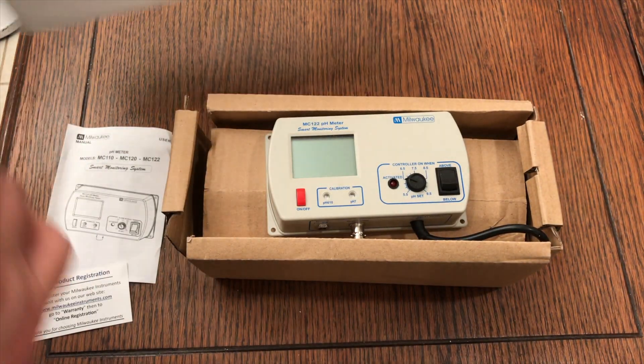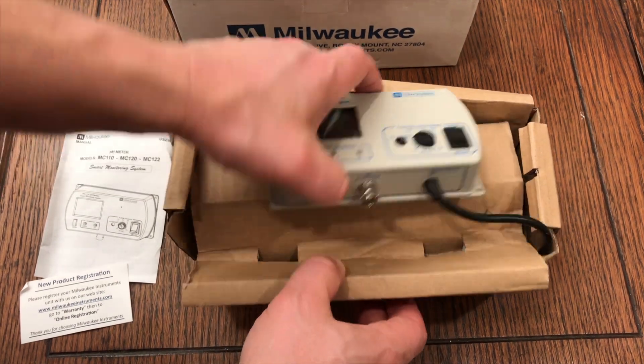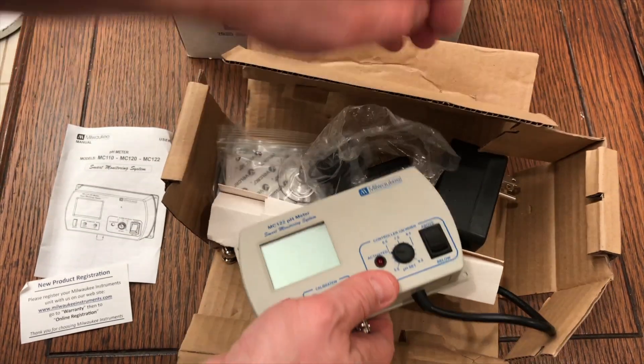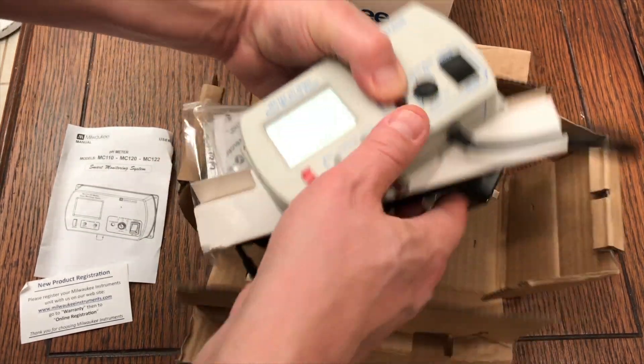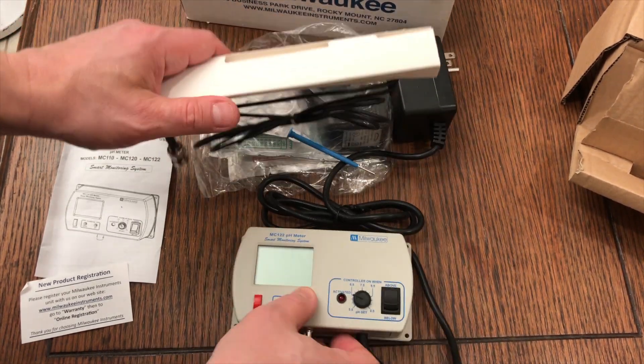Until you actually use a product, you don't know. This isn't a review — I'm not telling you to go out and buy one. I'm just unboxing this to give you an idea of what comes in the box and how I'm going to use it. It has four mounting holes, so you can mount it to a panel, which is what I'm going to do with it.